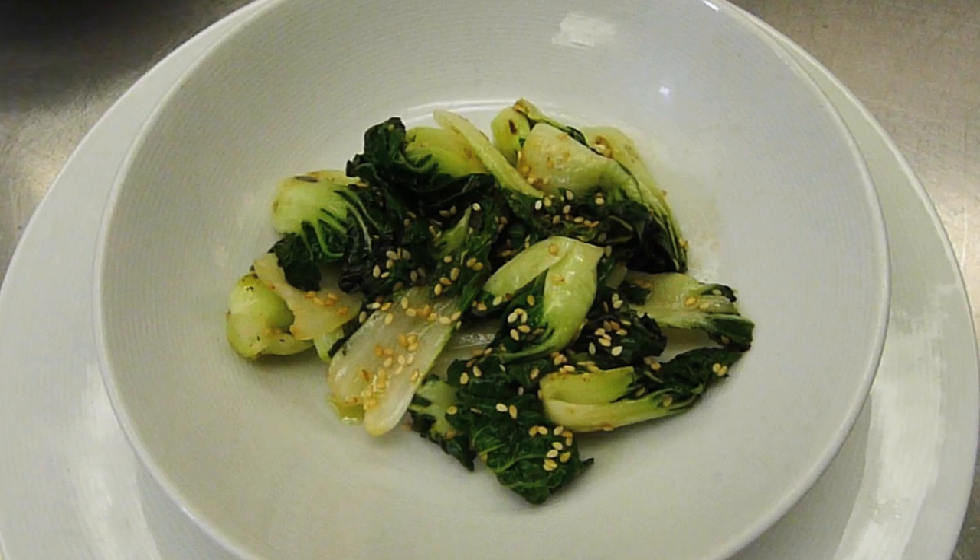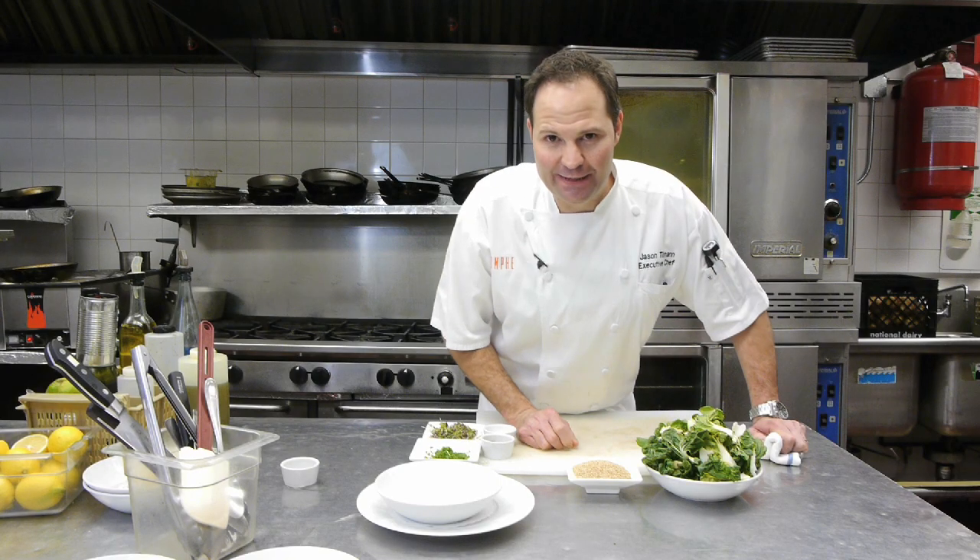Good afternoon. My name is Jason Tillman, executive chef here at Triumph Restaurant and the Iroquois Hotel, 49 West 44th Street, between 5th and 6th Avenue in New York City. What we got going on today is we're going to do sautéed bok choy with sesame seeds.